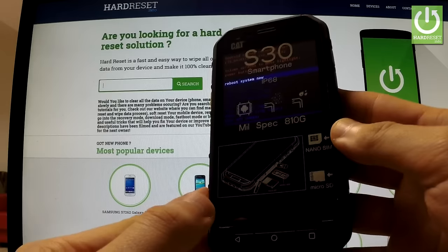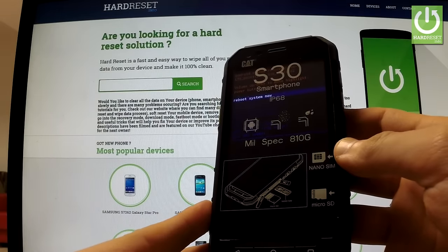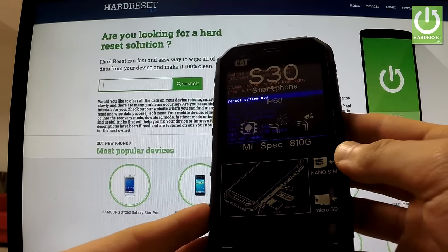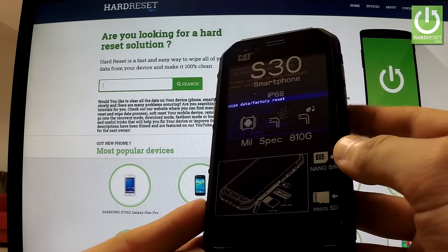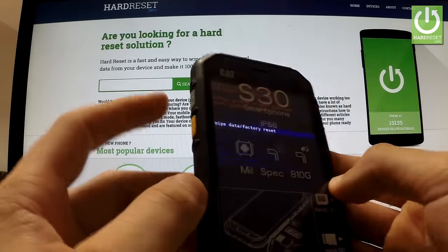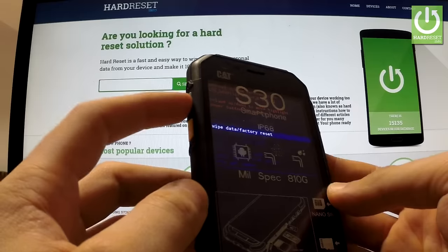As you can see, the Android system recovery screen is in front of you. You can navigate here by using both volume keys. Scroll down to highlight wipe data factory reset and confirm this option by pressing the power key.